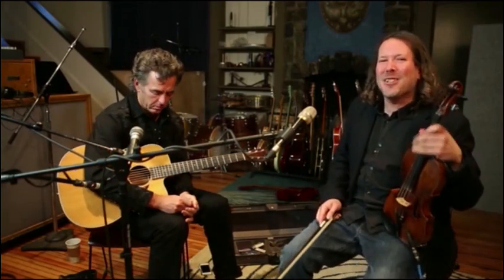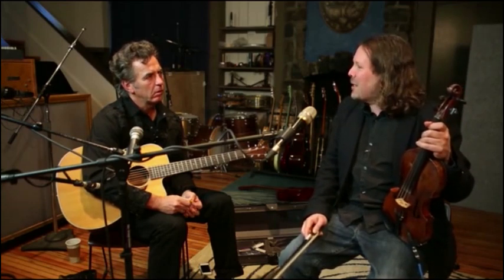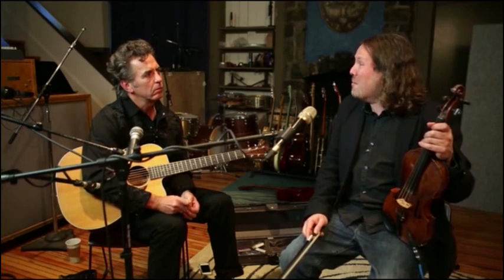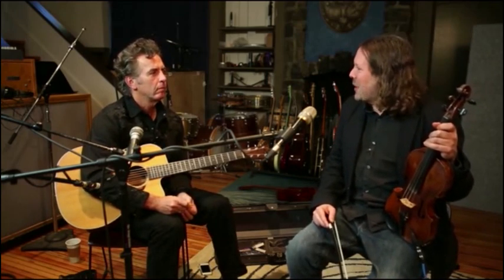A little 12-bar blues in G. Some of the things that are different between jamming and the blues style on violin is there's going to be a lot more bending going on here. When I think about the blues and a blues solo, I try to put myself in the moment of feeling it rather than playing something technical — trying to speak almost like a vocal melody. So there was a lot of bending going on in there.